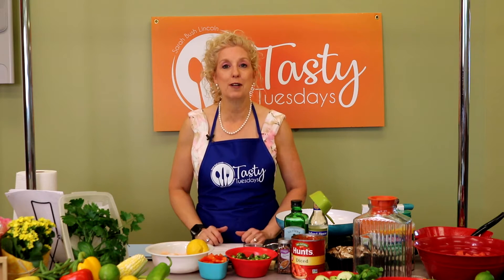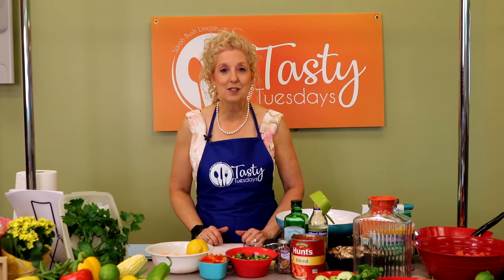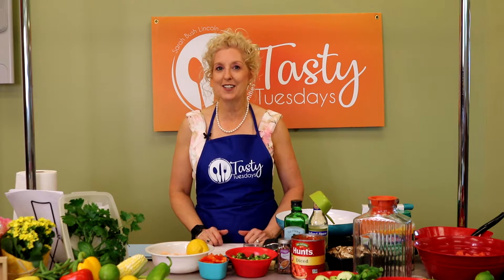We're going to start with a penne asparagus and shrimp dish. It sounds delicious. We haven't done shrimp before on Tasty Tuesdays, so I think you're going to love it. Today, we're starting with our penne pasta with asparagus and shrimp. One of the things that we want to do first is make our pasta.